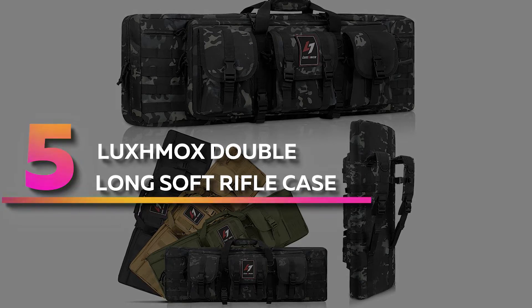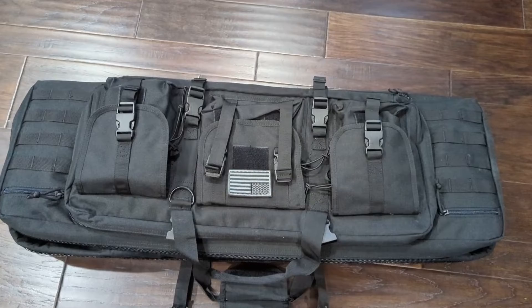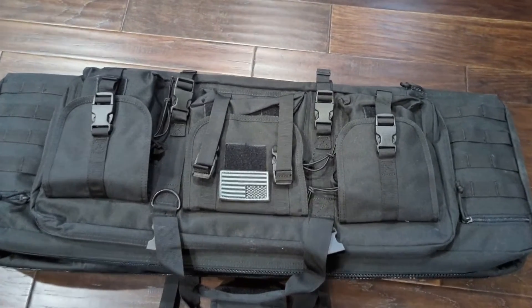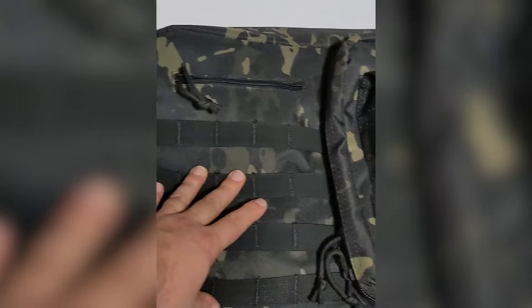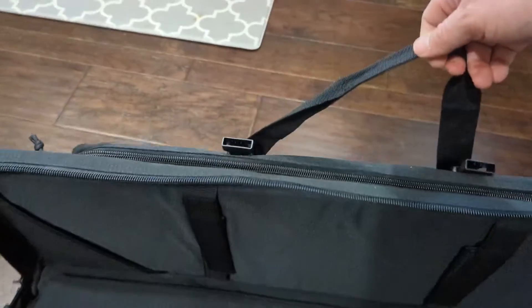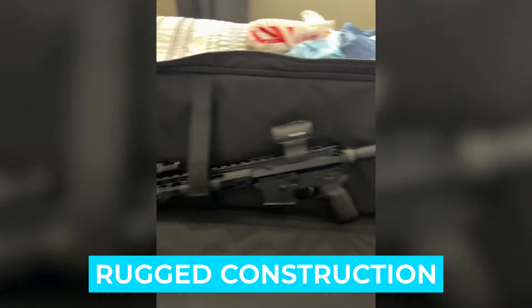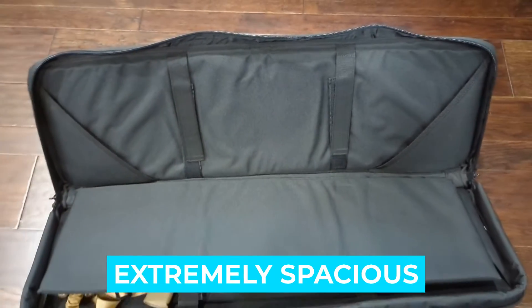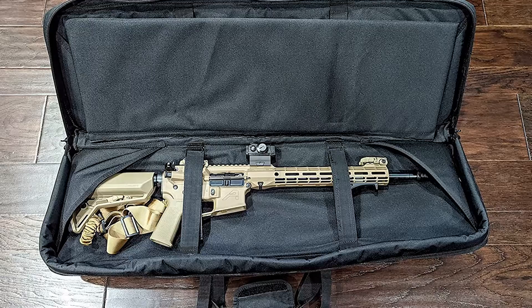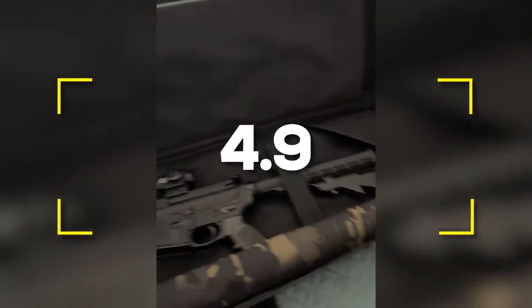Number five: Luxmox Double Long Soft Rifle Case. The Luxmox Double Long Soft Rifle Case is constructed of heavy-duty industrial 900D PVC nylon and proves to hold up well in extreme conditions and against tears or fraying, making the gun bag more solid and durable. Notable features: rugged construction, extremely spacious. Notable specifications: material nylon, multiple color options, closure type zipper and hook and loop. Users rated this product 4.9 out of 5.